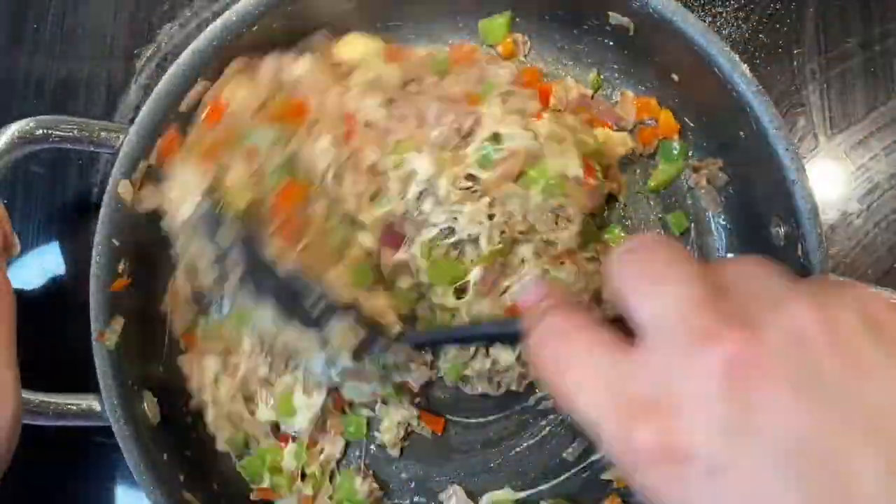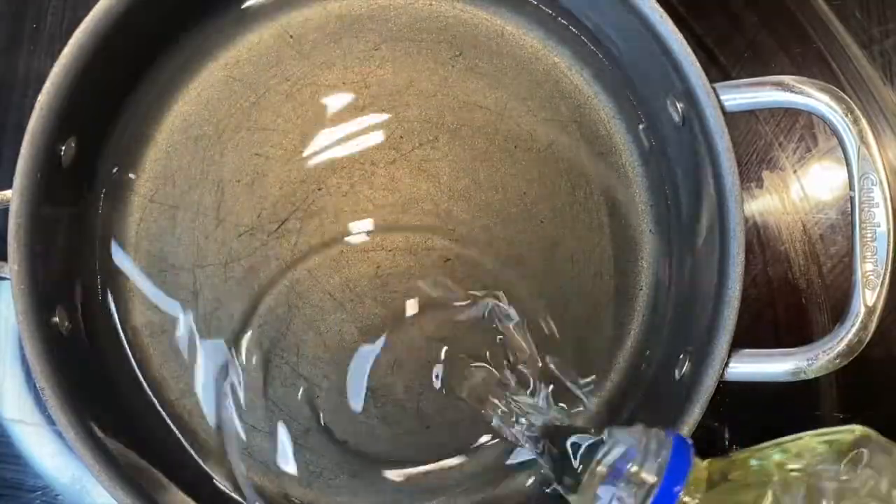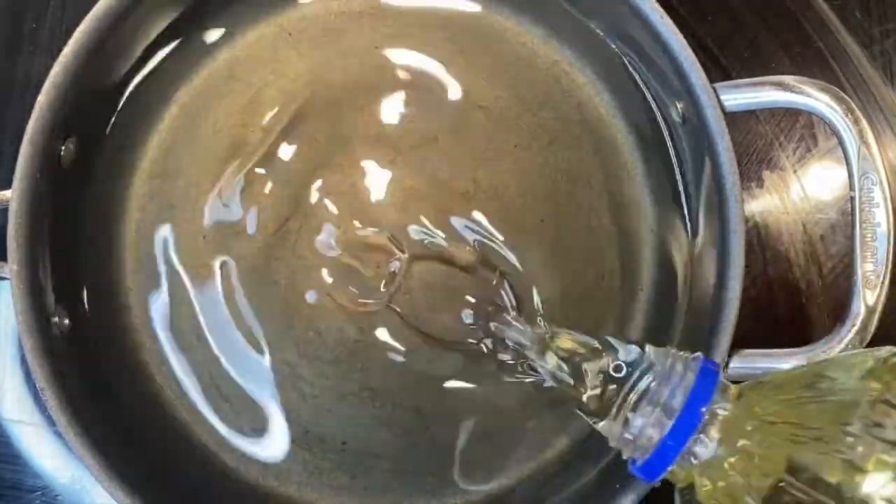Now I'm going to set this to the side and just let it cool off a little bit while I get my oil ready to fry my egg rolls.